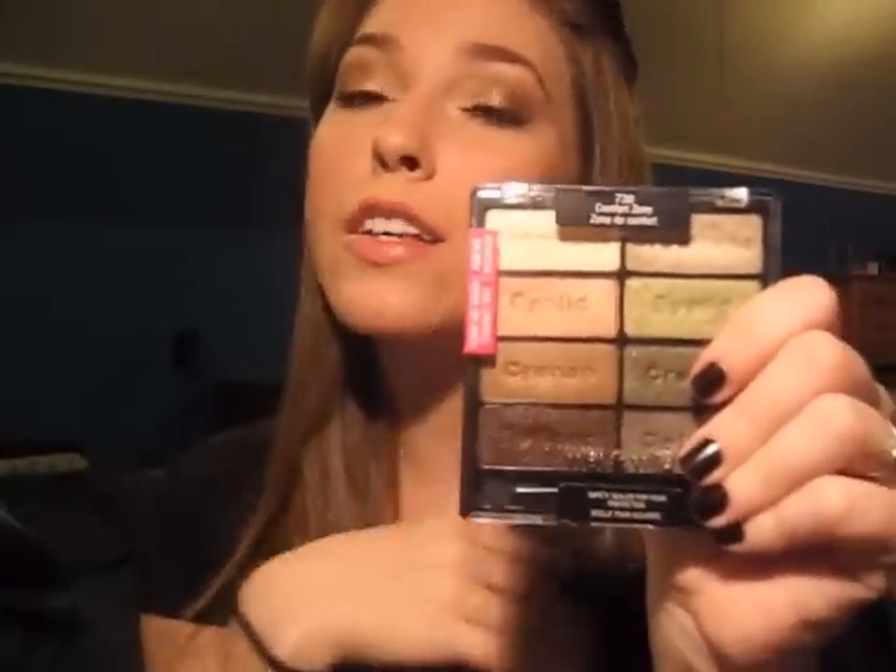This side of the palette has more neutral bronzes and a little bit of peachy colors mixed in there as well. I'm wearing the look on my eyes right now, so I'll just talk a little bit about this side of the palette, swatch it for you, and then show you a tutorial on how I used these shadows to get the look I'm wearing.